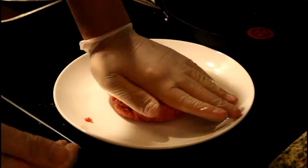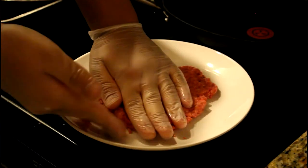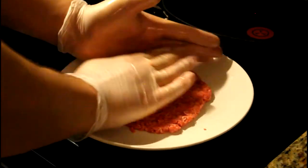You want to put your meat down on the plate, press it down with your fist, and then you're going to want to round it out by guiding the outside of the burger.